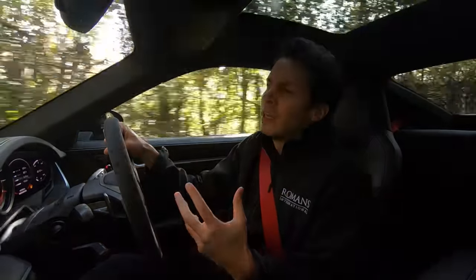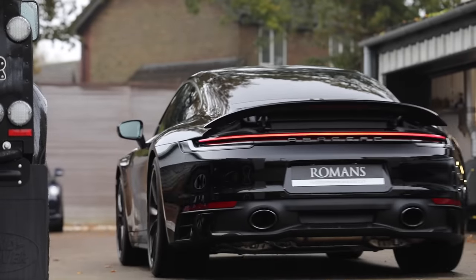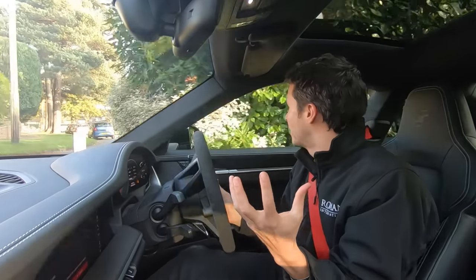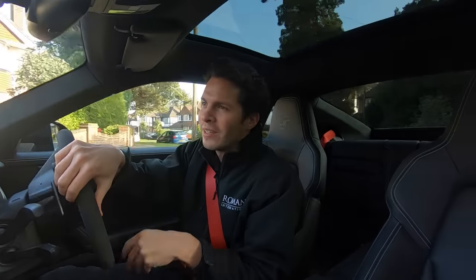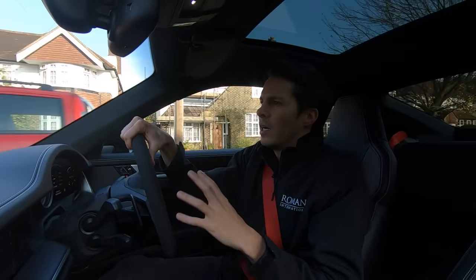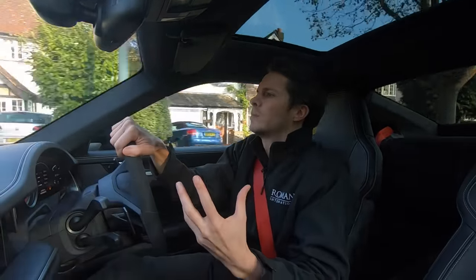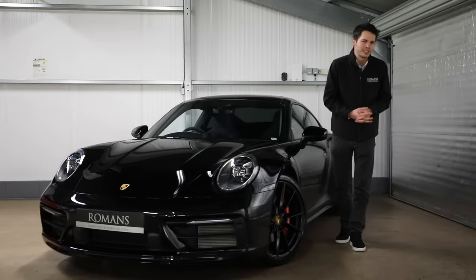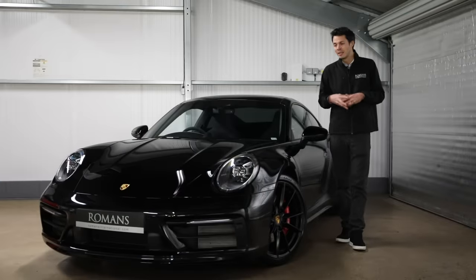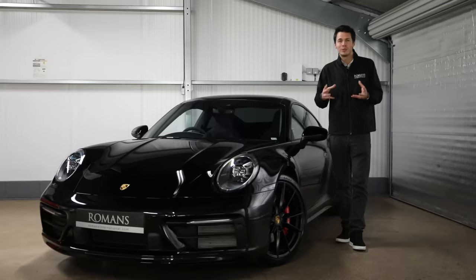A couple of other options to consider are rear axle steering and the Porsche Dynamic Chassis Control. These are nice options but are pretty expensive, and for the Carrera S they're probably overkill - you don't want costs running away on this model. These options are better left to the GTS, Turbo S, and more driver-focused models. Hopefully that gives you a little bit of insight into the different options and how we'd spec our 992. We'd love to hear your opinions - please leave your comments below, and thanks for watching.